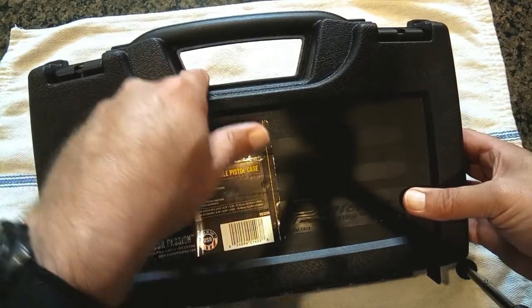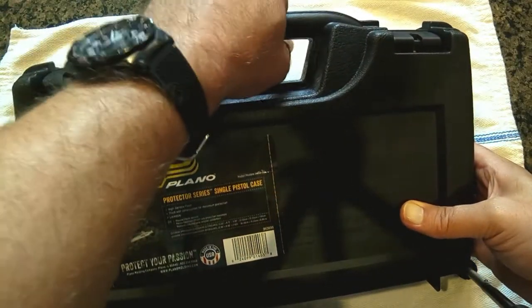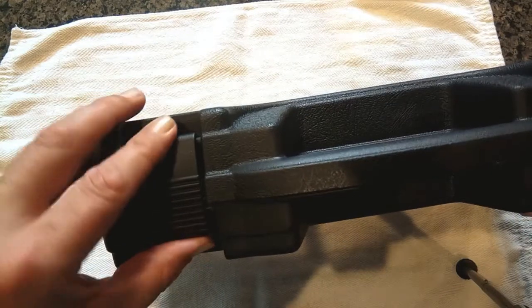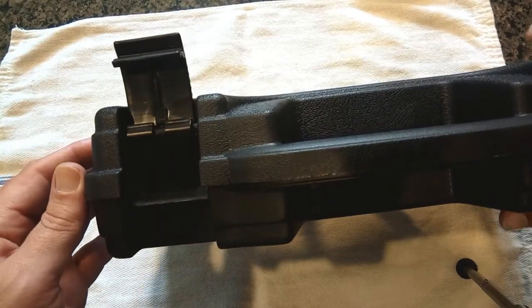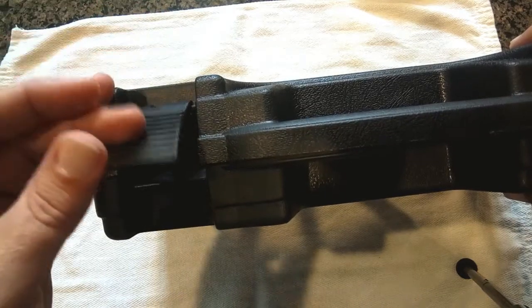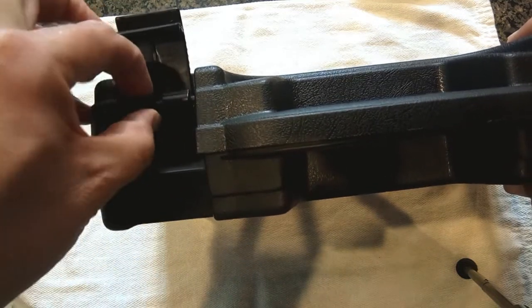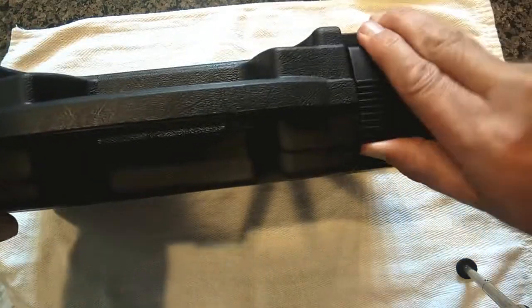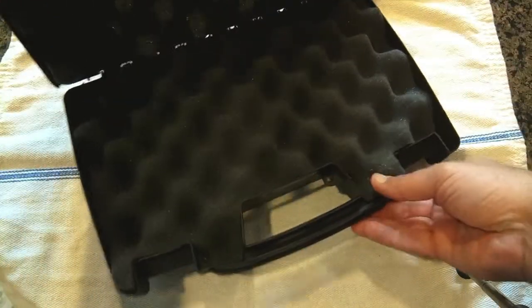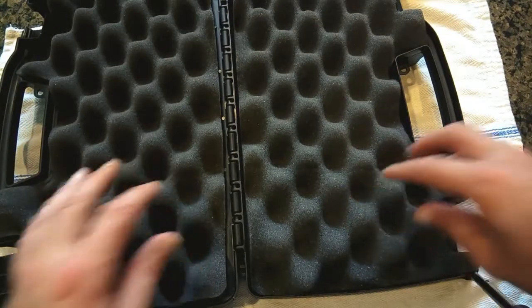On the top we've got a small hole where you can put a padlock if you like, and the handle is molded in. The latches are a pretty standard two-piece latch from Plano's tackle box and fishing box line — again, it's a separate molding, not just molded in, so it could be replaced. Pretty secure. When we open it up, it comes with foam on both halves of the box.